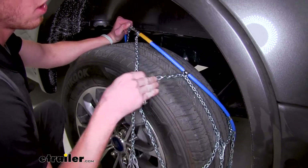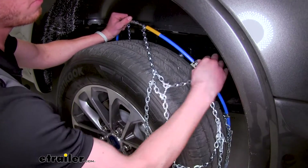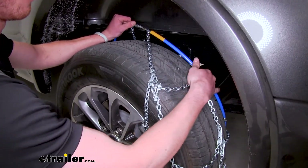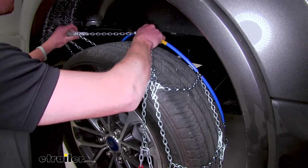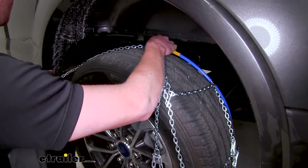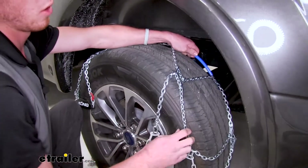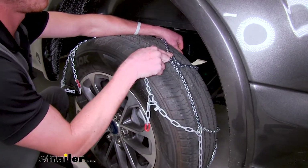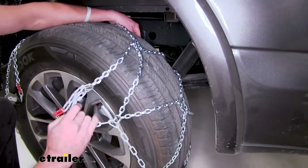One thing you do want to make sure — as you see here we have an opened end and a closed end on the other side. We want the closed end to be facing towards our tire just to make sure we're not going to damage our rubber. One other thing to note, we do want to make sure we get these plates here on the middle of our tire tread all the way around.